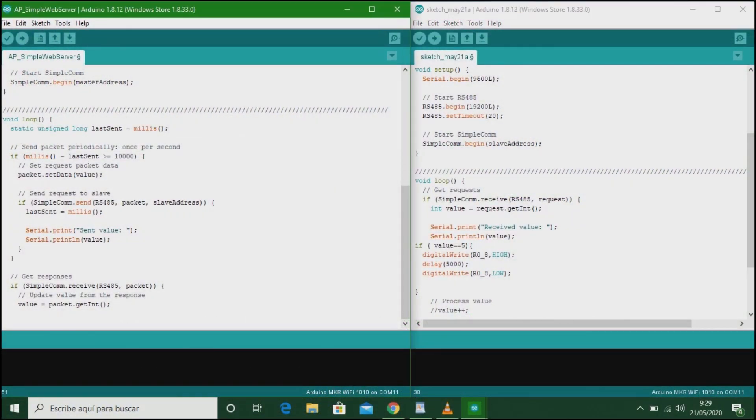Here we can see both codes, master and slave, of the simple COM communication. If the instruction sent by the master is received correctly, we must be able to observe how the relay output activates for 5 seconds and then stops again. The simple COM communication protocol has been used to connect both PLCs on the RS-485 channel.